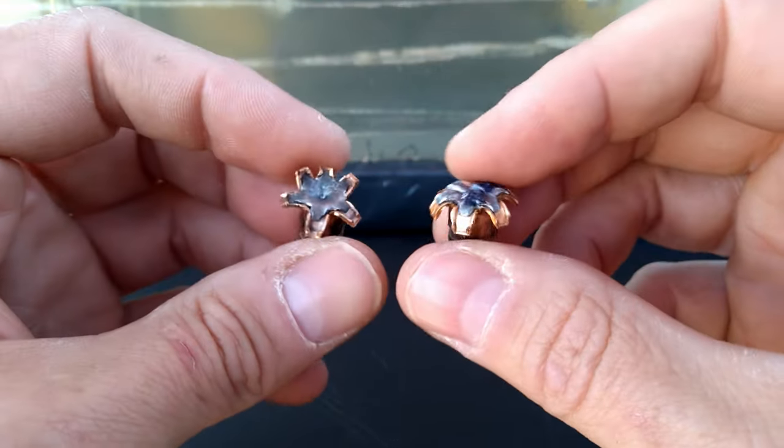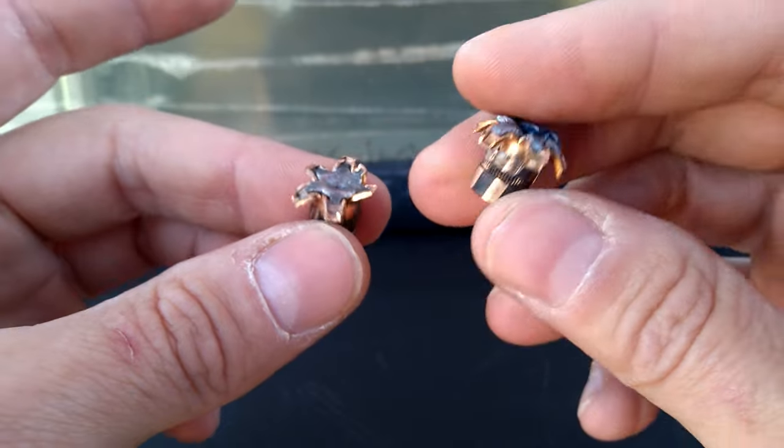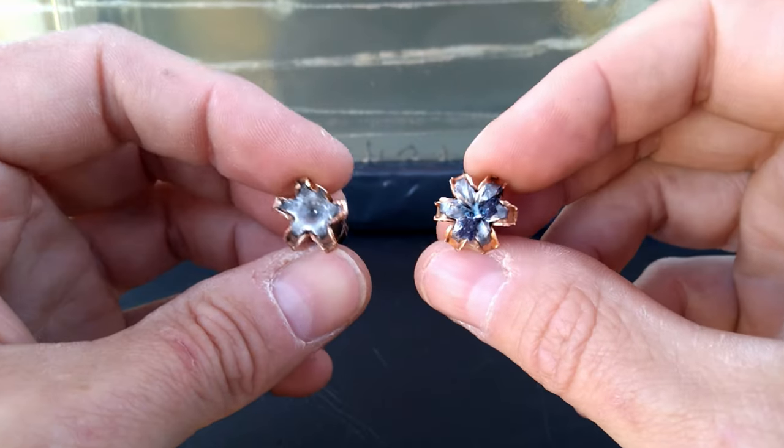There you have it — a couple of the more popular nine millimeter rounds, the HST and the Punch. Based on this test, the HST definitely takes the win: very nice expansion even though it picked up some denim, and very nice penetration. That being said, I wouldn't kick the Punch to the curb — it got expansion, plenty of expansion in my book, and very nice penetration along with nice wound action. In my opinion both of these rounds performed plenty adequate, but it's no question that the winner here would be the HST.